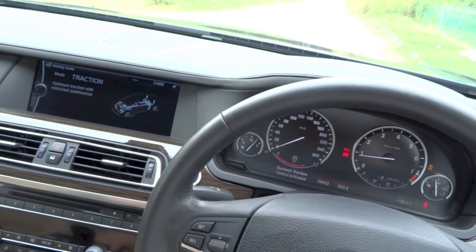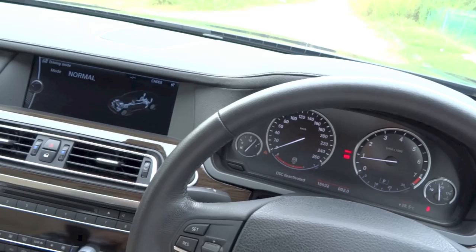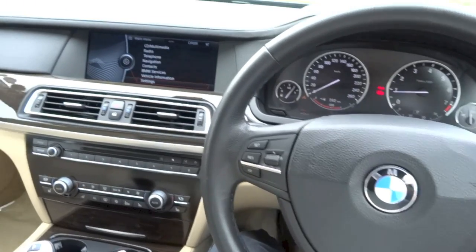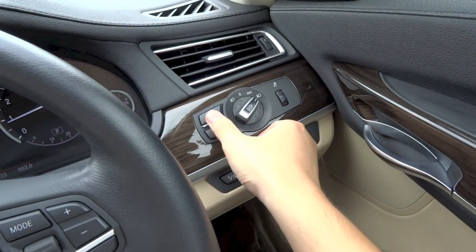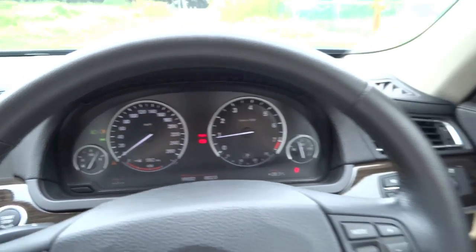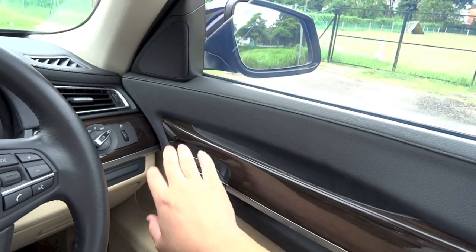Safety features on the 740Li include 6 airbags, an anti-lock braking system with electronic brake force distribution and brake assist, Dynamic Stability Control, Dynamic Traction Control, Cornering Brake Control, Adaptive Brake Lights, a tire pressure monitoring system, a night vision system, an alarm system with immobilizer, and ISOFIX child seat anchor points for the rear seats.